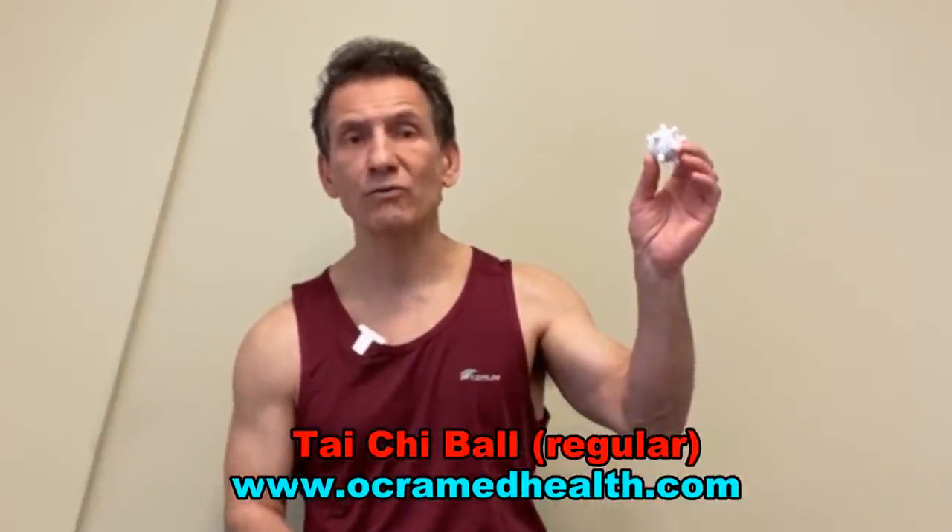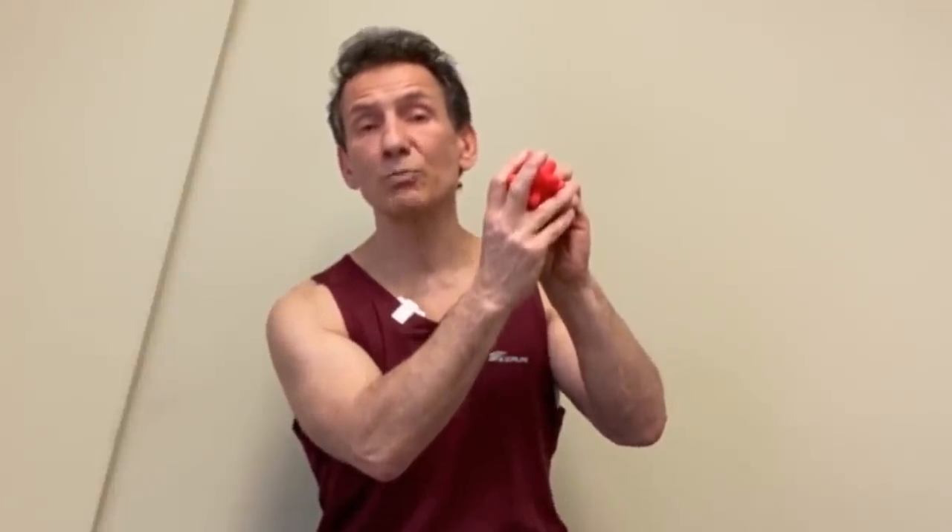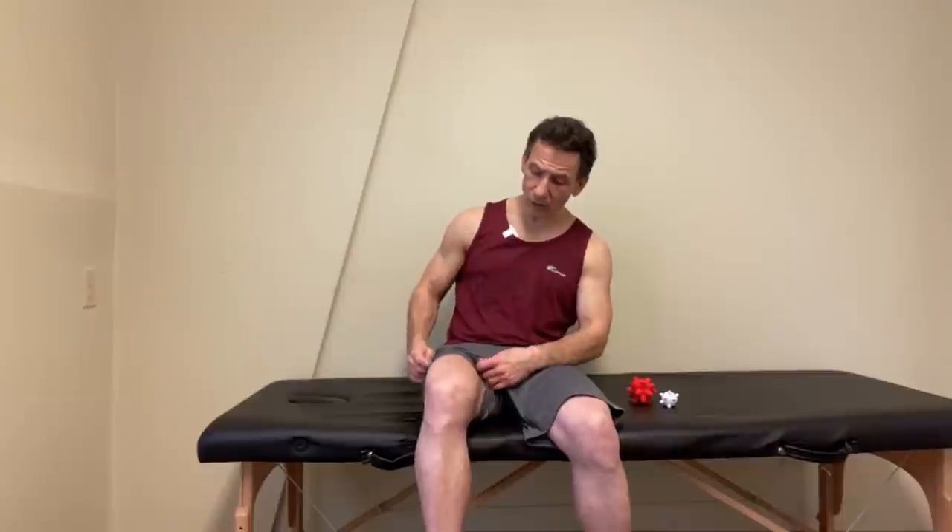I'm going to use two different soft tissue tools: a Tai Chi Max ball and a regular size Tai Chi ball from Okra Med Health. The reason we use these is because of the spiky texture. If you don't have a Tai Chi ball, try using the knuckles of your hand or a lacrosse ball. The spikes get in between the tissue in a way you can't achieve with something smooth like a lacrosse ball — that's why we like spiky balls for fascia release work, because they get deeper into the tissue and break up the fascia better.